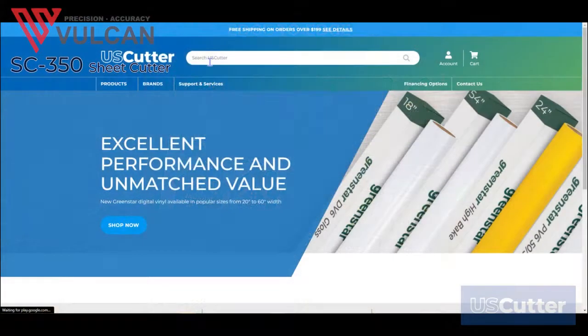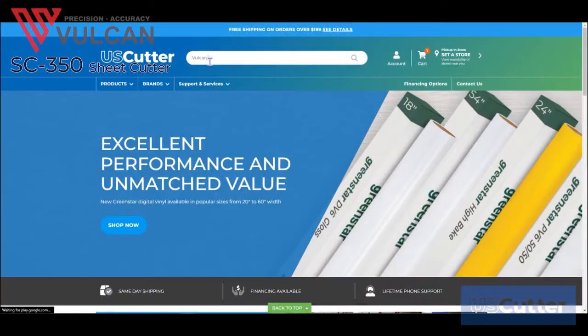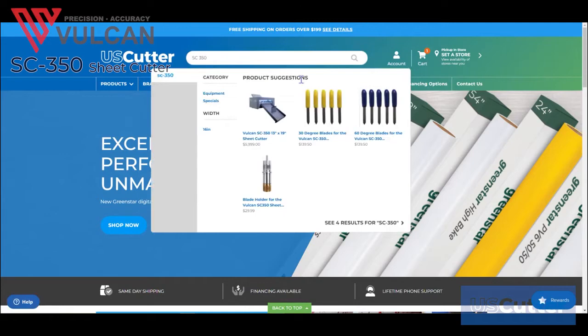The Vulcan SC350 sheet cutter can be found on our website at www.uscutter.com — just type SC350 into the search bar and click the SC350 result that comes up.